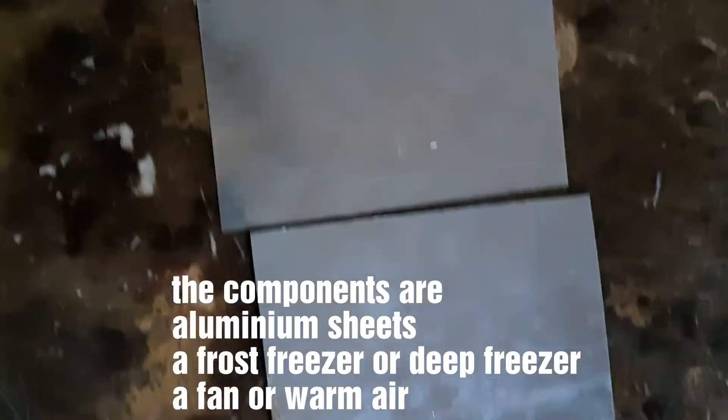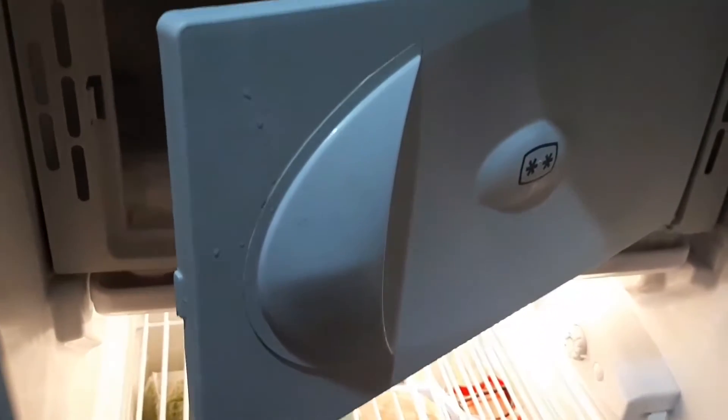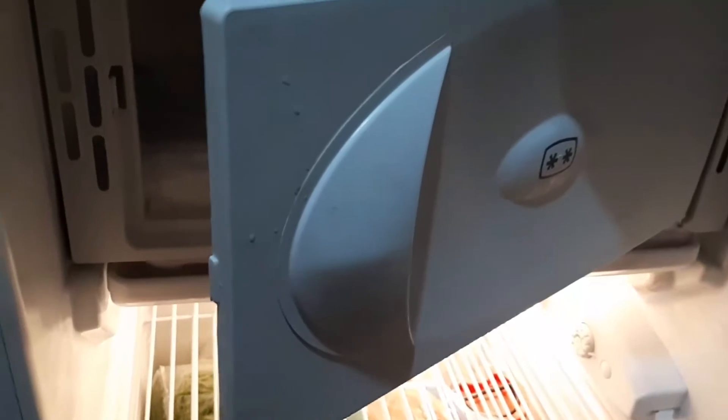My invention is composed of thin aluminum sheets like the following. The dimensions have to fit a freezer. The second main component in my invention is a freezer. The freezer has to be a frost freezer and it has to make frost from inside.